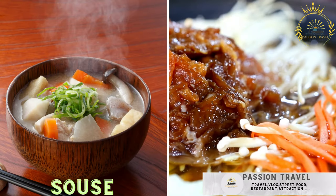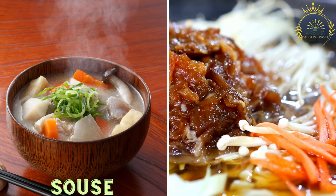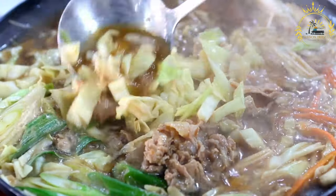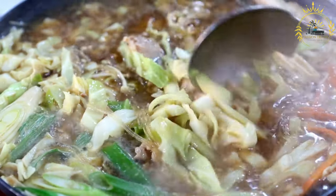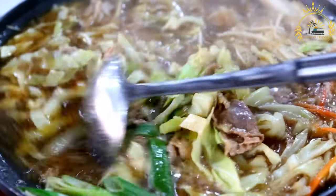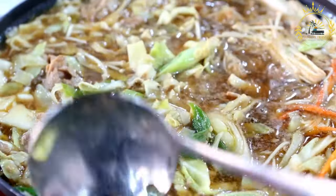Souse: a soup made with pickled meats — often chicken, pork, or mutton — and various vegetables, typically served as a hangover cure. Souse is a traditional Bahamian dish enjoyed as a refreshing and flavorful soup or salad. It's typically served cold and known for its tangy and spicy flavors. There are various versions, including chicken souse and pig's feet souse. Here's a recipe for Bahamian chicken souse.